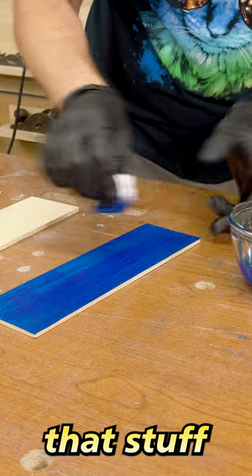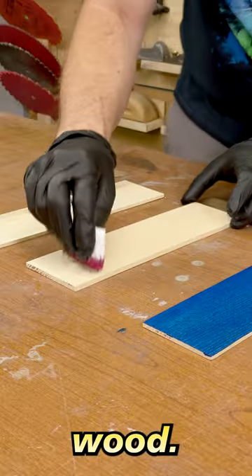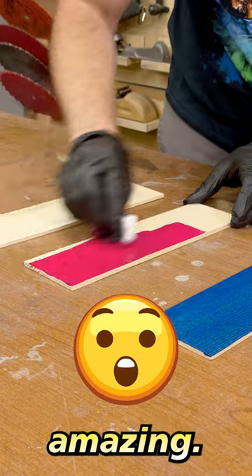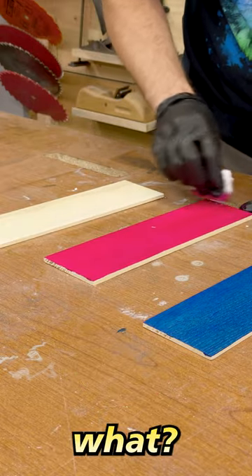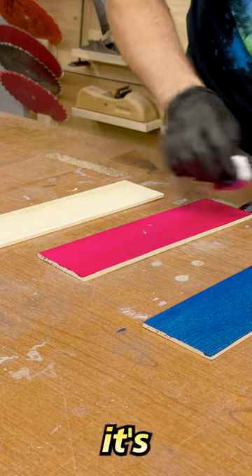What happens when we put that stuff on some wood? Turns out it's freaking amazing — super saturated, super bright colors. But that stuff doesn't go very far because it's expensive.